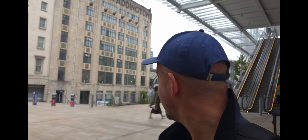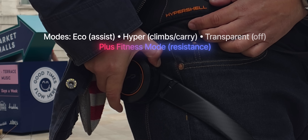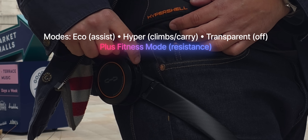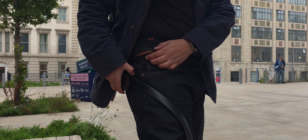It's about 12:47 in the afternoon and we are starting here at Paddington Station. There are three main modes that I used: Eco, which is the everyday assist; Hyper, which gives more punch when you're climbing or carrying something; and Transparent, which has no real assist and just feels neutral. There's also a Fitness Mode in the app that adds resistance, but more on that later.